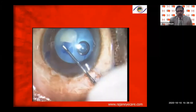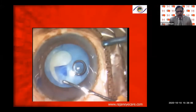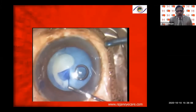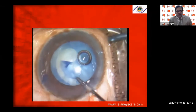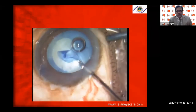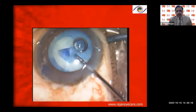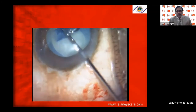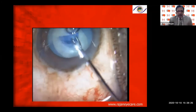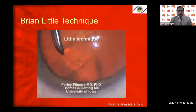Here in another patient with a hypermature intumescent cataract, the rhexis is starting to extend — I inject viscoelastic and use a micro capsular rhexis forceps, trying to catch the base of the capsular rhexis and pull it towards the center to retrieve the capsular rhexis without extending it into the periphery.